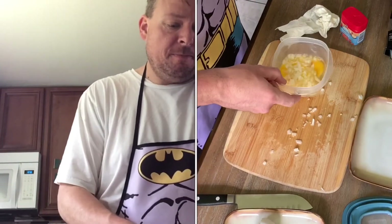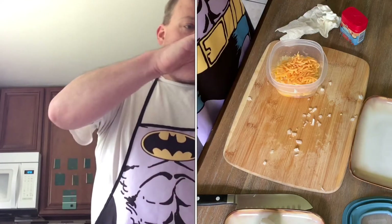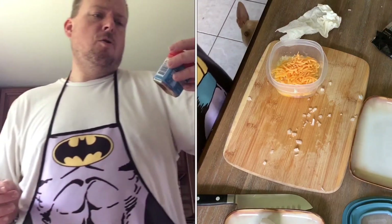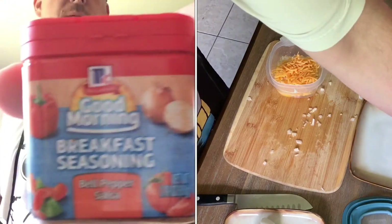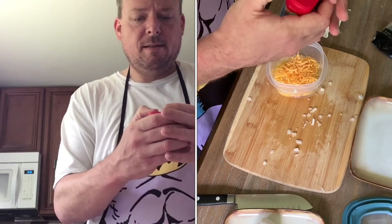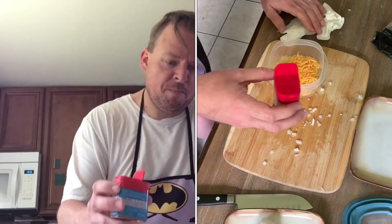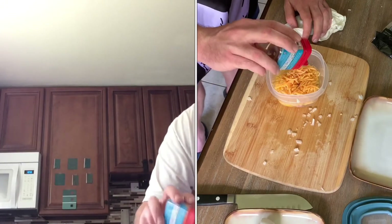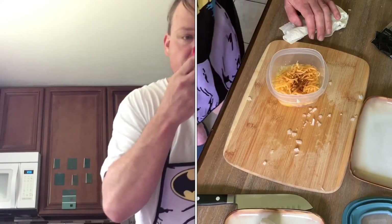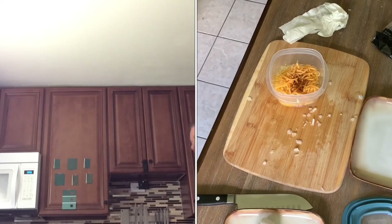I need some cheese — some mild cheddar leftover from taco night the other night. Let's get a little of that in there. We don't have any more bell peppers, but we do have McCormick's breakfast seasoning bell pepper salsa powder. That looks like it's gonna be good. This stuff's delicious, we put it on everything. It smells like bell pepper in powder form. It's good enough for Claire, it's good enough for me.